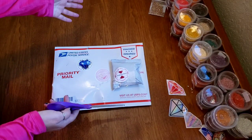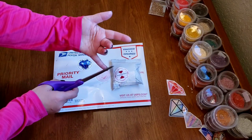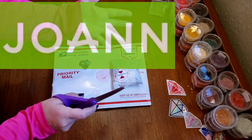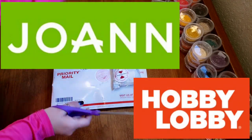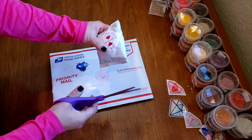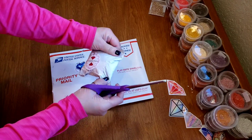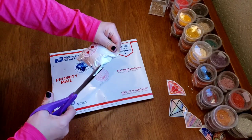We'll be giving away another $10 gift certificate today. The winner gets to choose between a $10 gift card for Joann's, Hobby Lobby, or Michael's. Last week the winner picked Joann's — that doesn't surprise me at all. They have a lot of good stuff there.